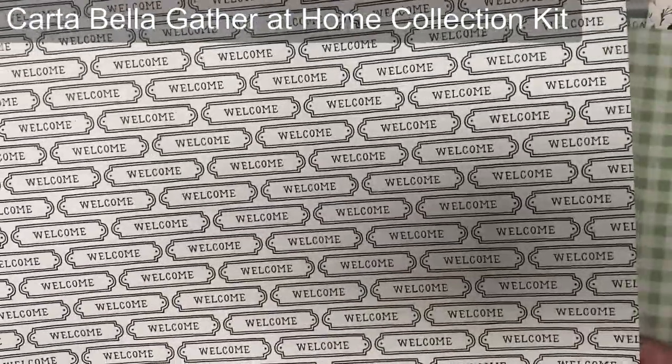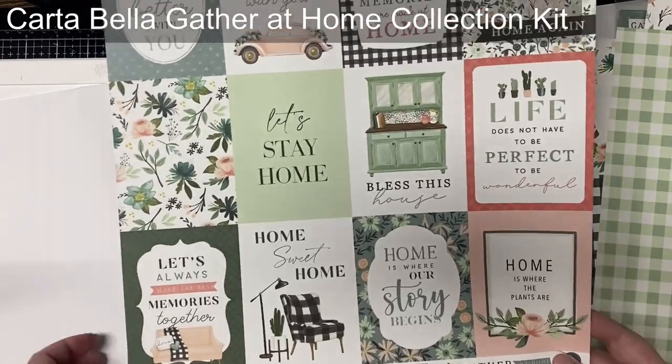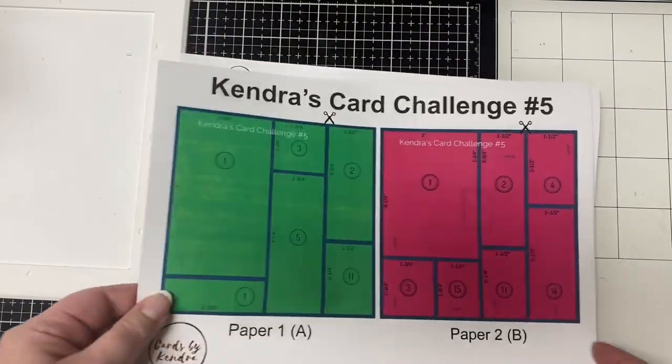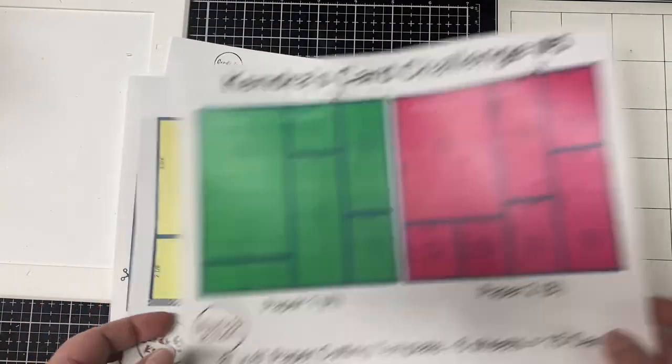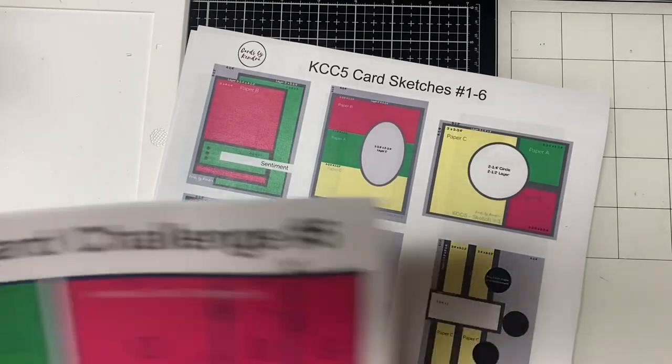To enter the challenge, all you need to do is post a picture of your card creations in my Facebook group called Kendra's Card Challenges in the KCC6 official entry photo album. I will have this linked in the description box below. Now first I will start with challenge five — these are the cutting templates I used for the first six pieces of patterned paper selected from the six by six paper pad.